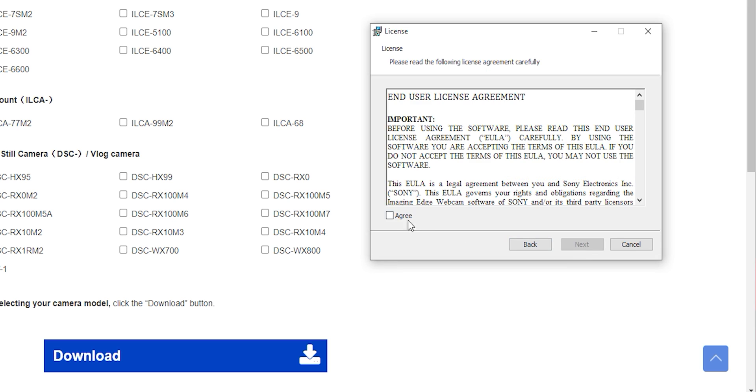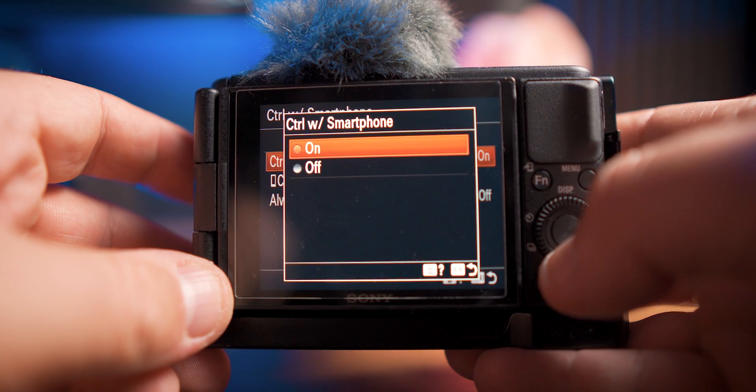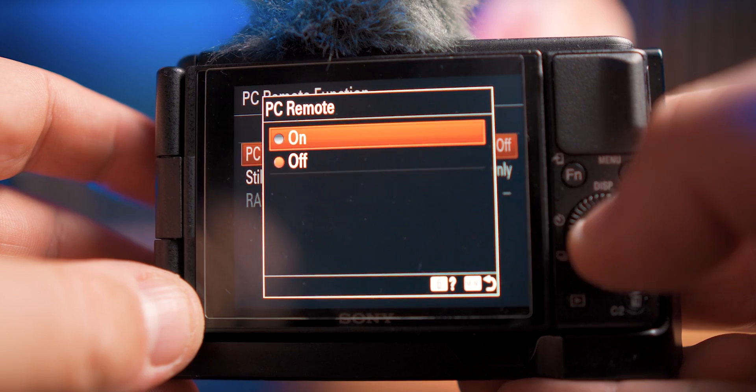Once you've got this downloaded, install it into your computer. It's going to be Windows for now — sorry, Mac users. When it comes to the Sony ZV-1, there are two little adjustments we need to make. First up, turn off control with smartphone — make sure that's set to off. And then the next step is to make sure that PC remote function is set to on.